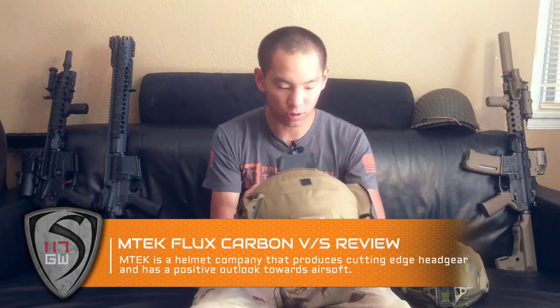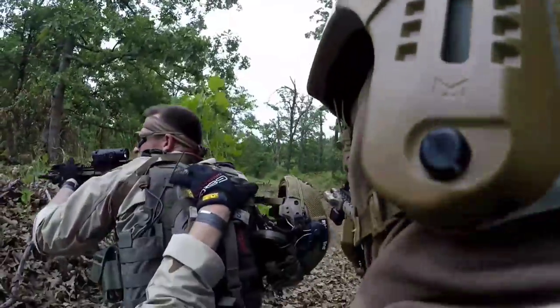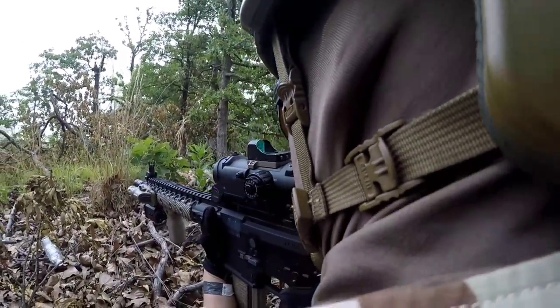Hey guys, Spartan117GW here. Today I want to talk about one of the helmets I've been running for a while. This is the Emtek Flux — it's the carbon fiber version of the helmet. It's been out for a little while, and I wanted to review it after giving it some extensive running time, at least enough to compare it to what I've run with the Team Wendy prior.